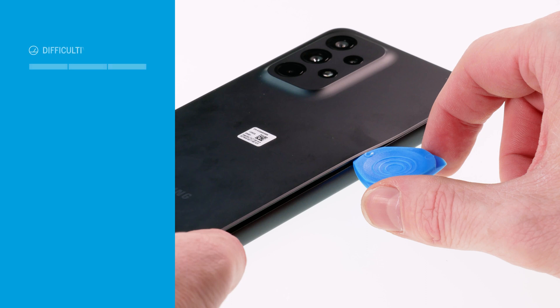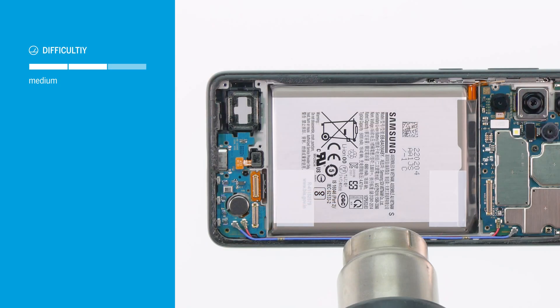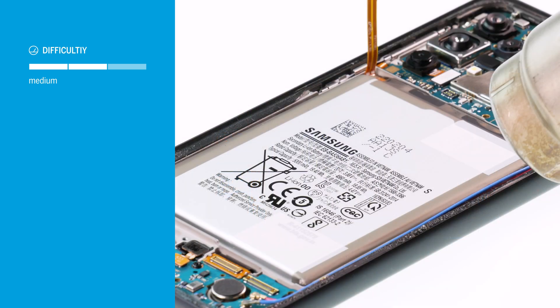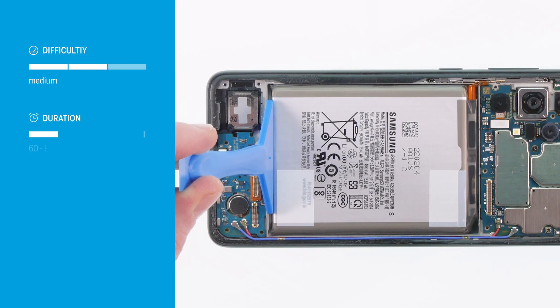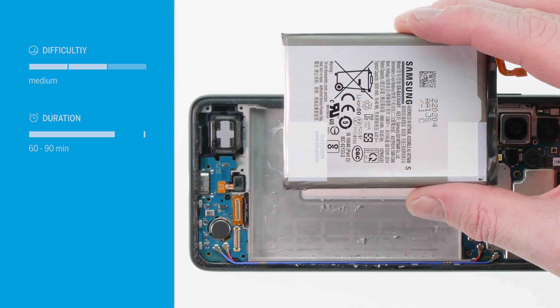The device is moderately difficult to repair. The biggest challenge is to remove the battery, which is strongly glued to the display. If you are patient and careful, the rest of the repair should not cause any problems. You will need about 60 to 90 minutes for the screen repair of your Samsung Galaxy A33 5G.